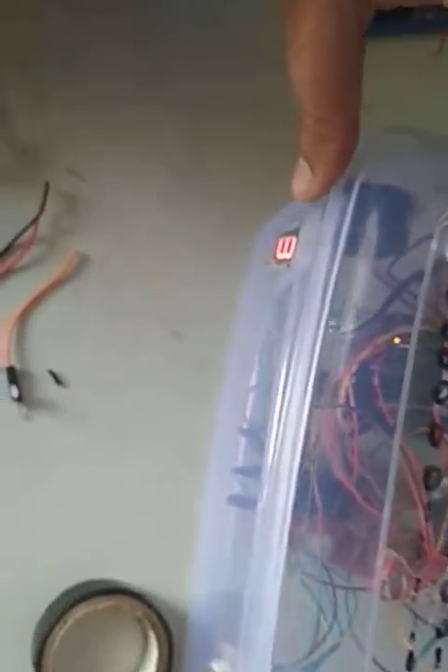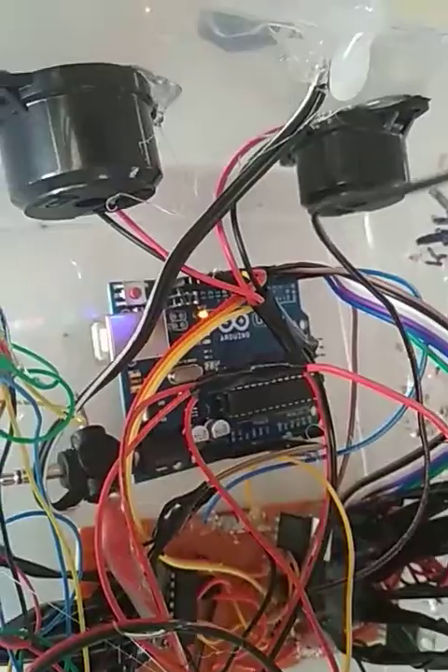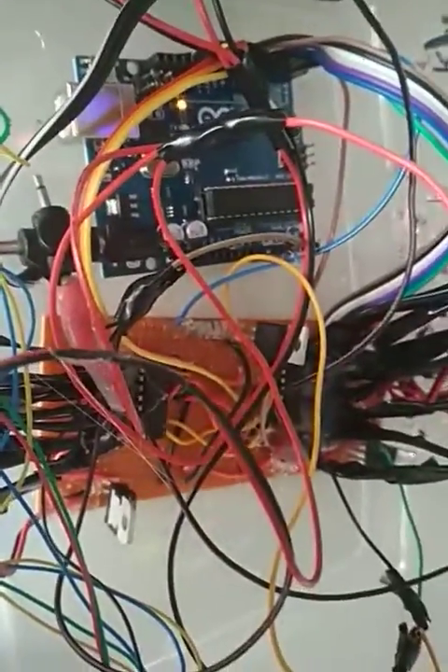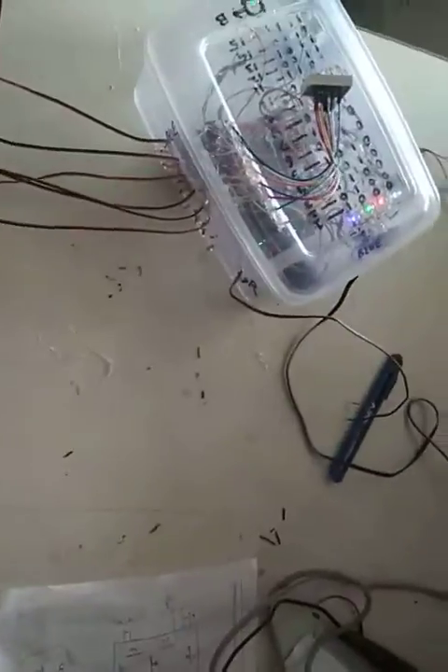We'll see inside the system. These are the two buzzers over there, this is the Arduino board. We are making this project with the help of Arduino. This is the circuit to drive the whole system. This is the box we have designed for it. This is the power source — this is the lab where we build this kind of system.